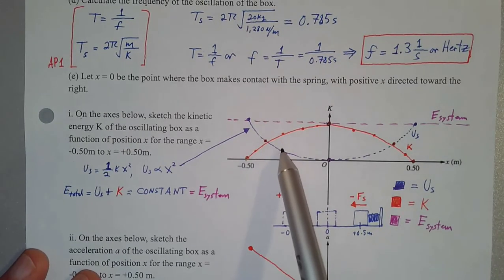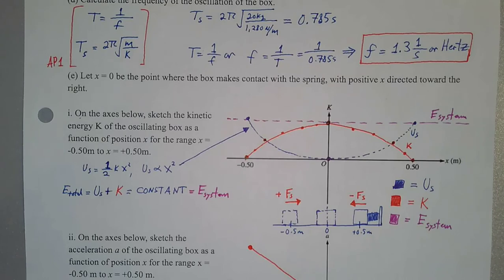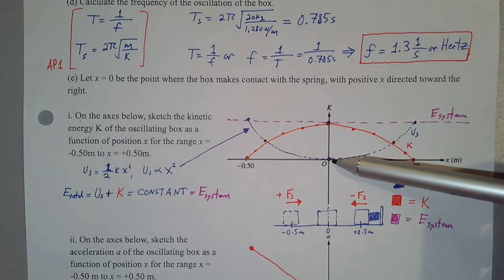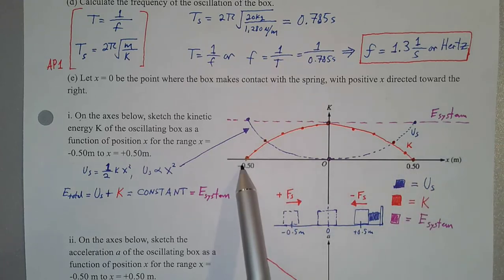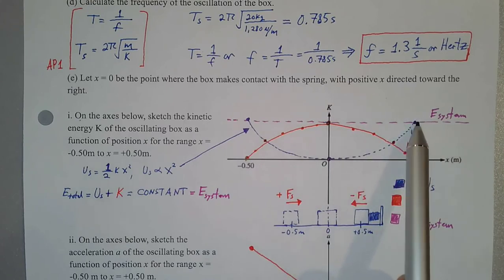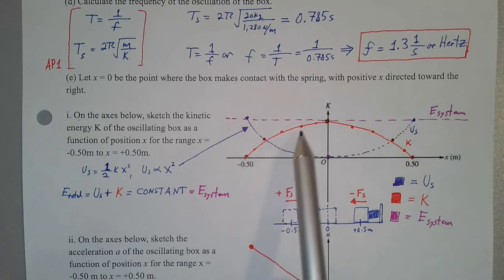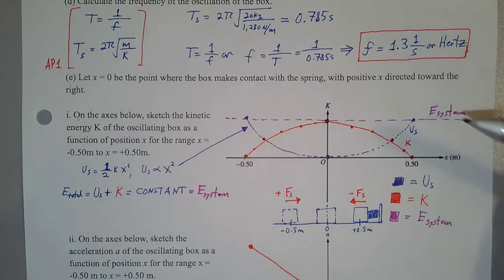We have the blue parabolic curve and a horizontal line for the total energy of the system. At position zero, there's no spring potential energy — the spring is not compressed or stretched — so all of the energy is kinetic, and we put a red dot at maximum there. At the maximum positive and negative positions, the spring is fully compressed or stretched, so all energy is spring potential energy and kinetic energy is zero — we put dots there at zero. So we know kinetic energy is at maximum at x = 0 and zero at the extremes.